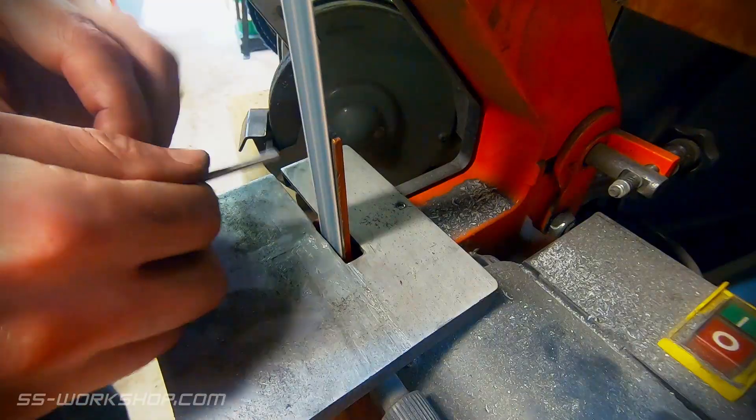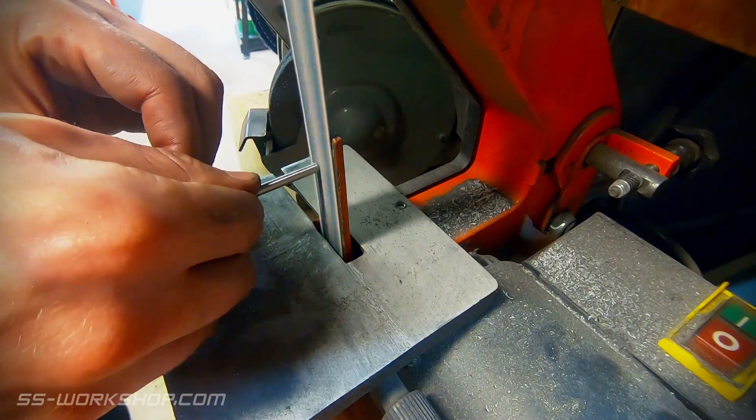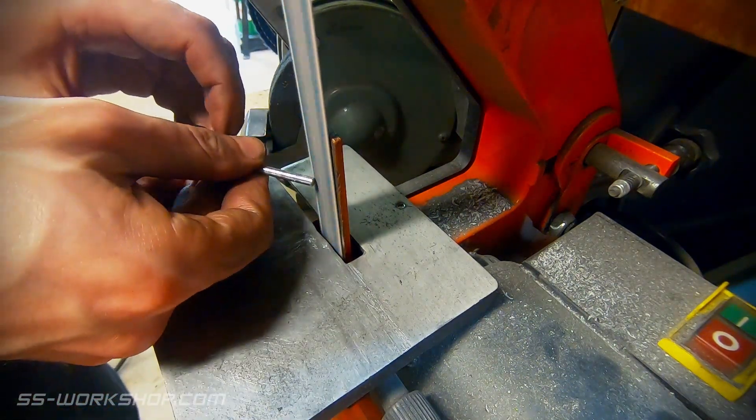I clean up the cut end of the piston rod on the belt grinder. In a future episode the piston rod will be connected to the crosshead.